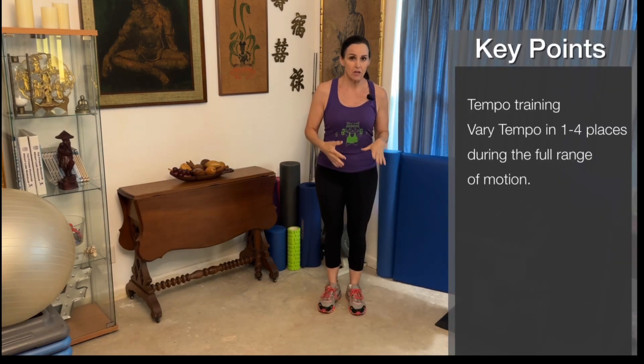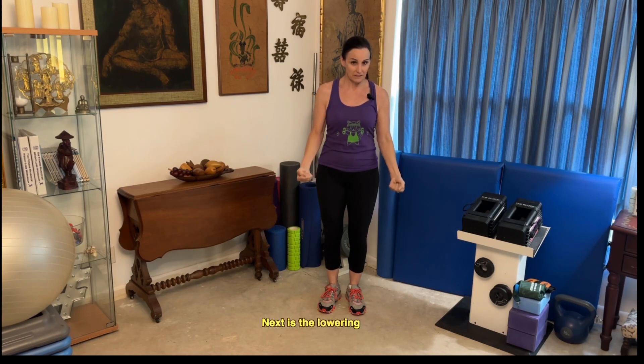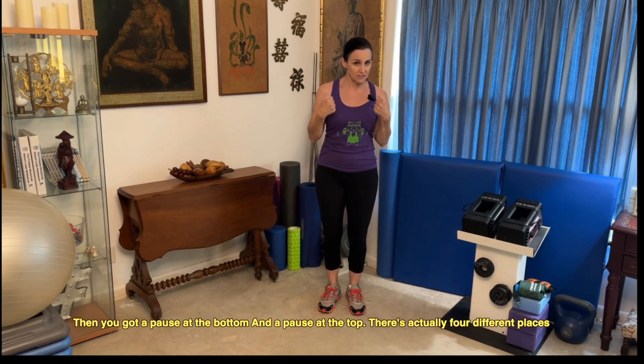When we're talking about tempo, there are four different numbers: one is the lifting, the next is the lowering, then you've got the pause at the bottom and the pause at the top.